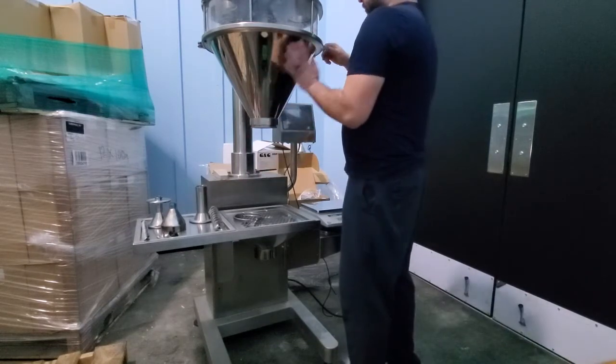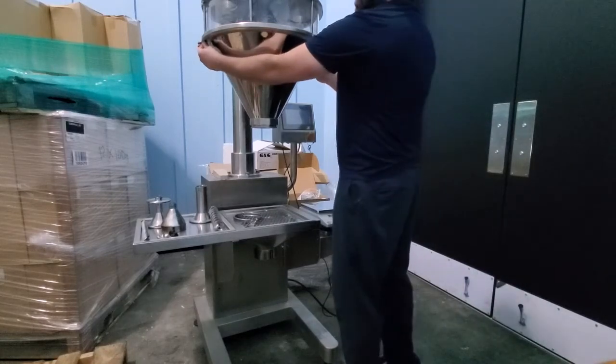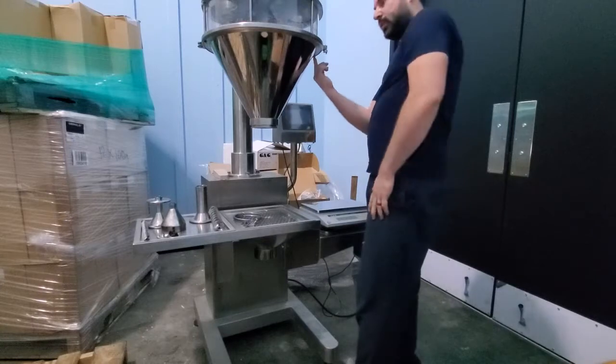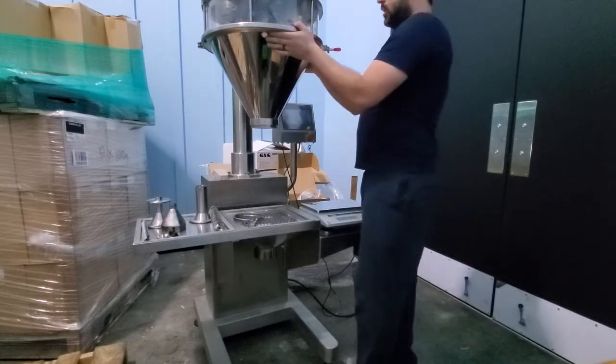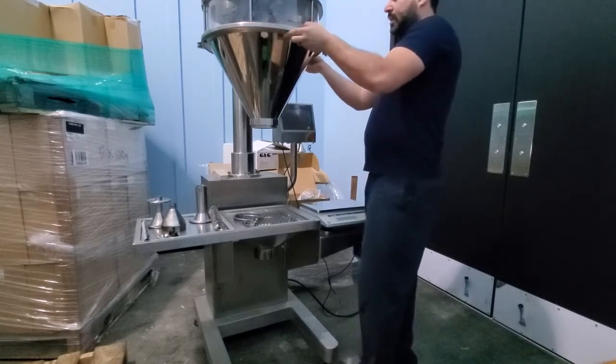The easiest way is to release this clamp. This funnel has two latches, one on each side, and it should be on here. You want to make sure that it's on those latches so that when you open this, it won't fall. Make sure that it's latched on as well.